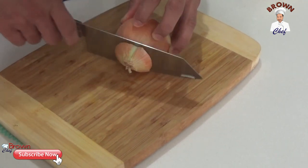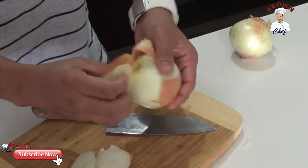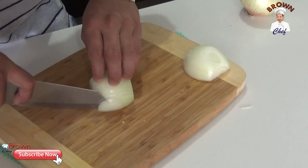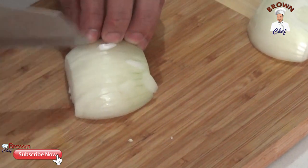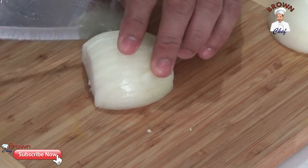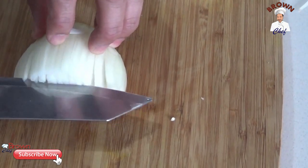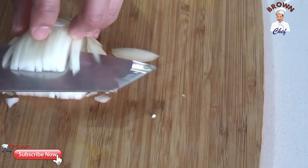Now I'm going to show you how to cut a very small dice. Cut off the top and the bottom, get the skin off, cut into half, then use the tip of the knife to cut very thin slices — but don't separate the onion. Then cut across. Be careful with your fingers — safety first. If you're not confident, do it slowly; speed doesn't matter.